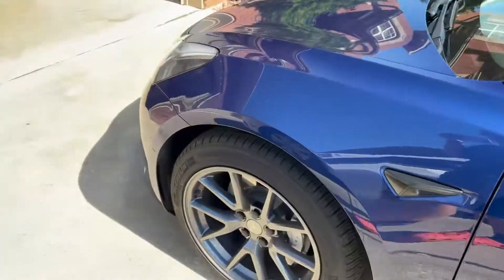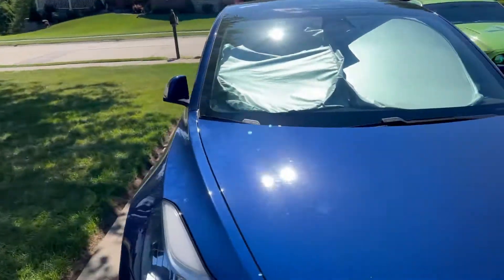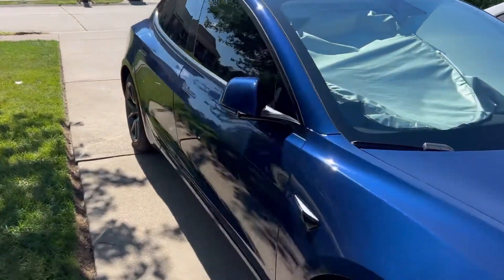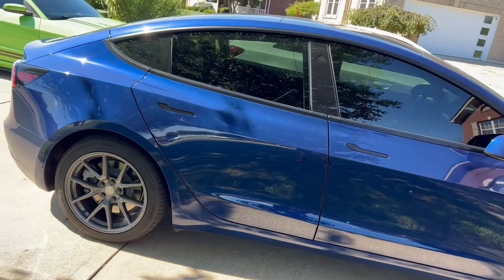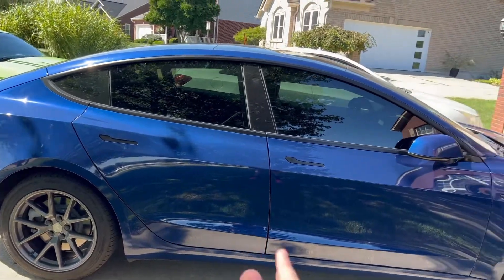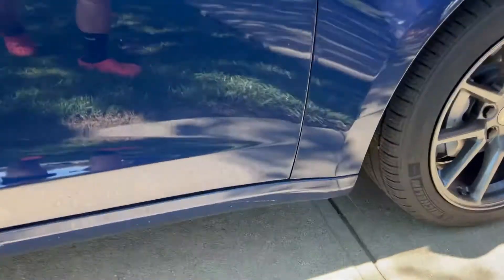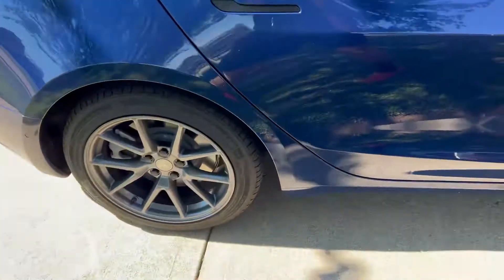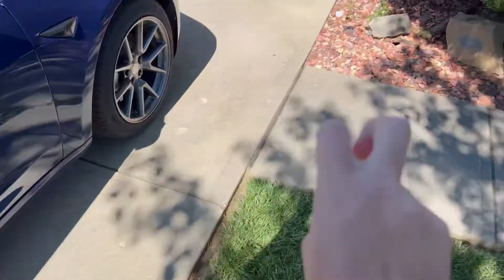The only bad thing about Tesla is if you have other work done to it — other than through Tesla — they won't fix it. What my dad does for a living is he fills in chips like that. He could fill it in, but I'm taking it to Tesla tomorrow. If it's bad enough for them to cover, they will repaint the whole bottom of the car. But if my dad filled in the chips, they wouldn't take it back because it wasn't through Tesla services.